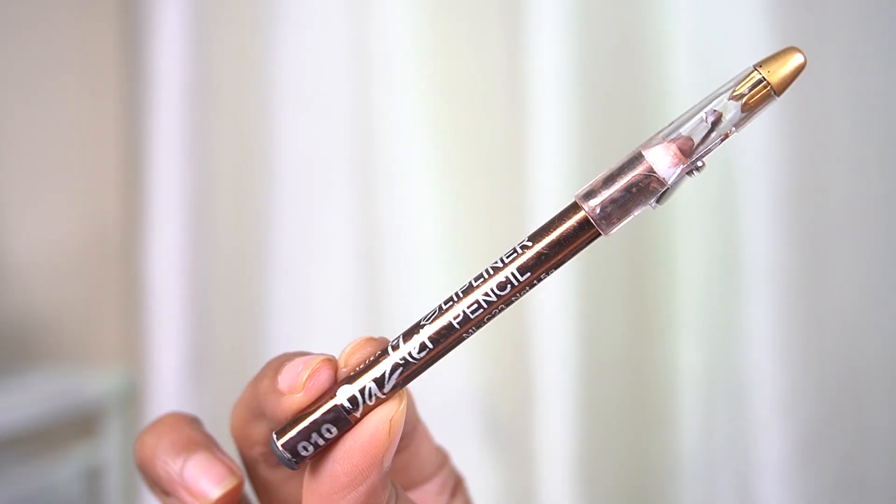After that I am going to use a lip liner. She uses a Charlotte Tilbury lip liner, but today I am going to use the Dazzler lip liner. I just feel like it is a perfect shade for me. She is a lighter skin tone so she uses a lip liner that suits her skin tone, and I'm going to use something that suits mine.